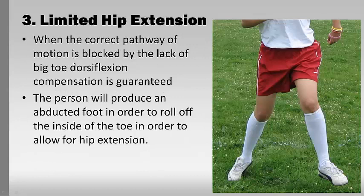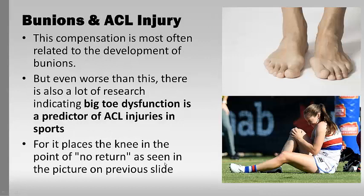When the correct pathway of motion is blocked by limited dorsiflexion, compensation is guaranteed. A person will produce a strange way of moving — they'll turn the foot out instead of coming up over the big toe, and you start to see an awful movement mechanism. This is where we see a lot of ACL injuries in sport. Bunions eventually happen because you're turning the foot out and going around the toe instead of over it. I can't tell you how many people I've seen with big toe issues as a precursor to a knee problem — even testing a whole team of football players, all the ones with big toe problems had knee problems. Usually there's no pain at the toe — the pain just goes elsewhere.